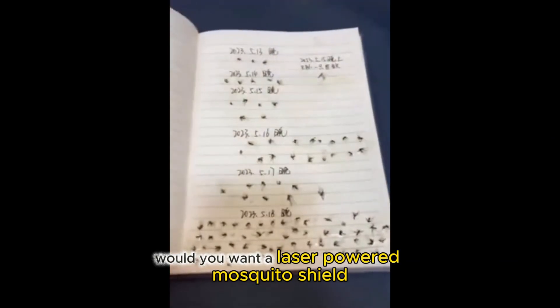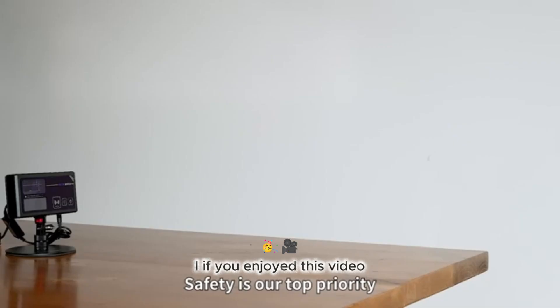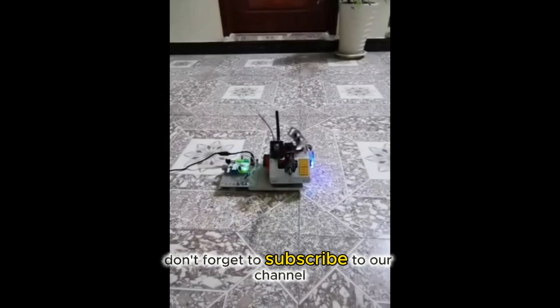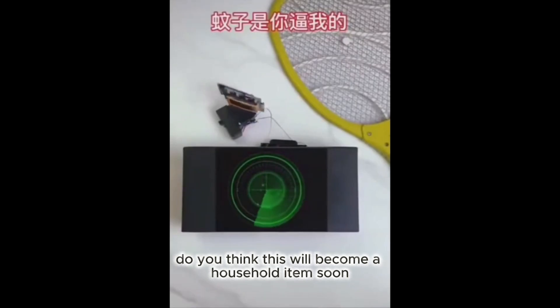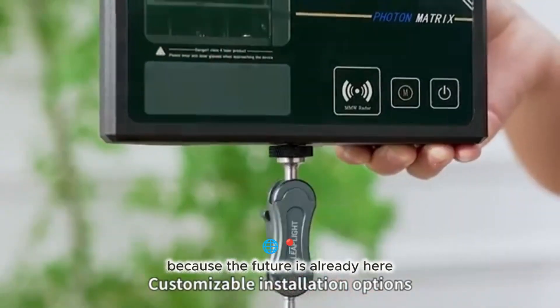What do you think? Would you want a laser-powered mosquito shield in your home, or maybe even take one camping? If you enjoyed this video, please like, comment, and share it with your friends who hate mosquitoes too. Don't forget to subscribe to our channel for more cutting-edge tech innovations and mind-blowing science content. Drop your thoughts below — do you think this will become a household item soon, or is it still too sci-fi? Stay tuned for more videos like this, because the future is already here.